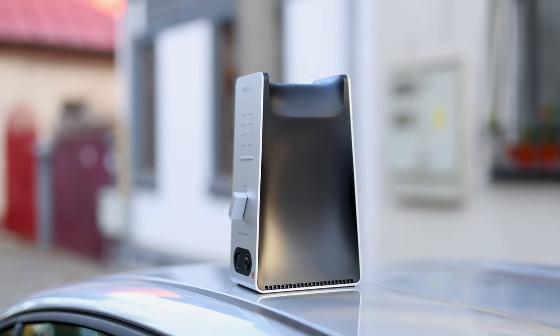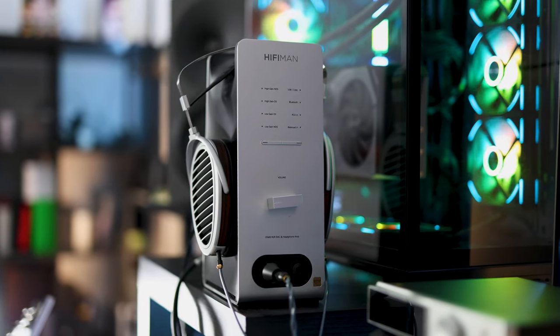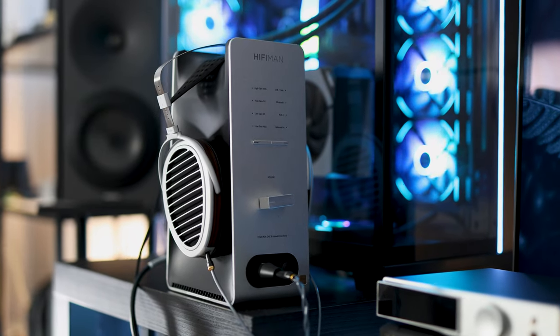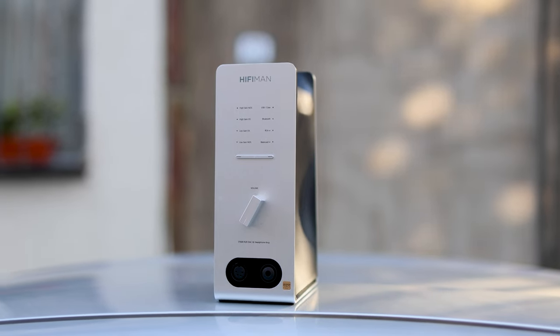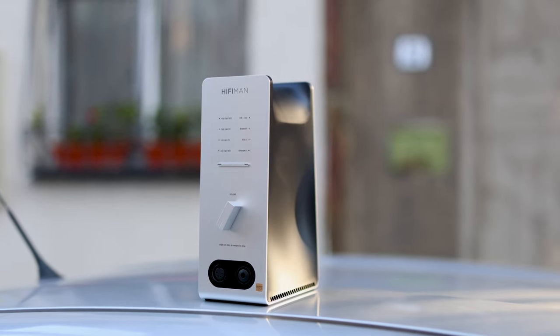It also has this unique design — it is meant to be held upright. It doubles as a headphone stand; you can put your headphones on it, and I do use it like that. However, it is quite odd if you have a monitor on your desk, as it will sit in front of your monitor and you'll need to be clever about placement.